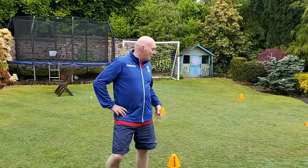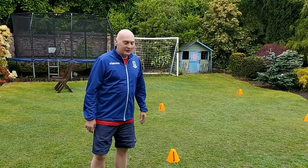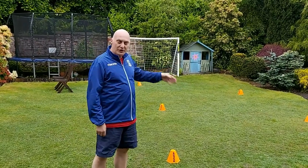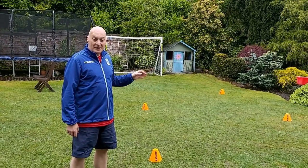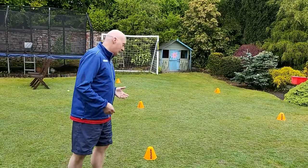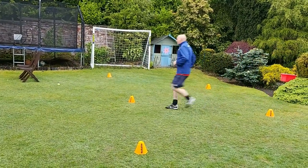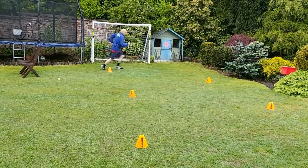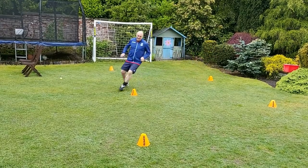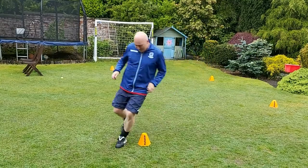Okay, this one we've got some cones set out here creating a bit of a zigzag. The idea is we need to sprint between each cone, changing direction, sprinting back. We'll do it first of all without the ball, and then what you want to do is take the ball and dribble. So let's just very quickly go over sprinting, getting direction again. Nice and wet as it is today because we are in Scotland.